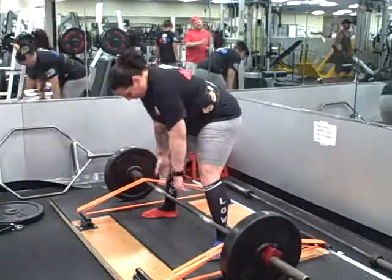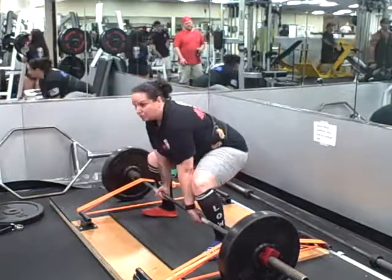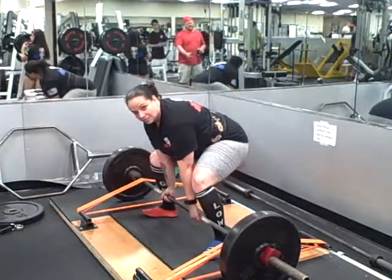Okay. Again. Okay. Try to get your butt down lower. Bring your hands in a little bit. Okay.